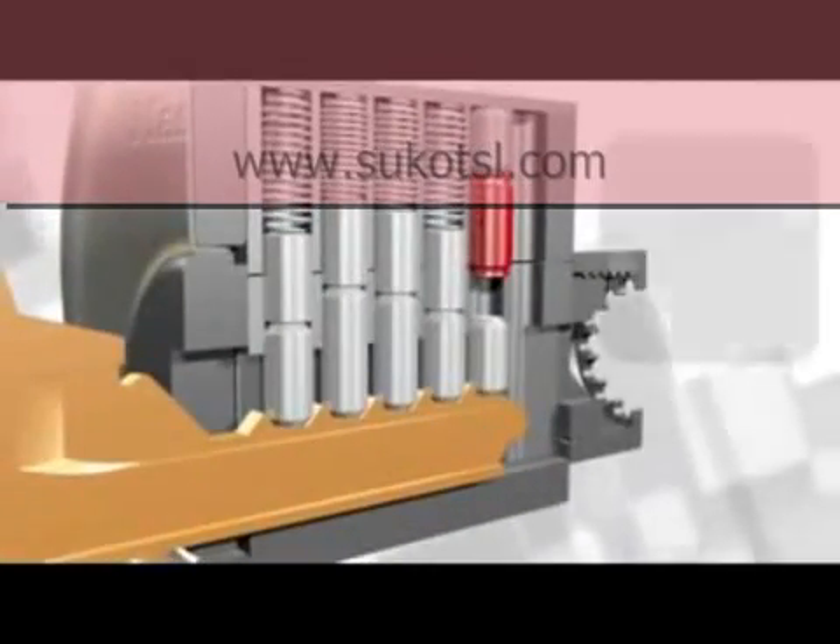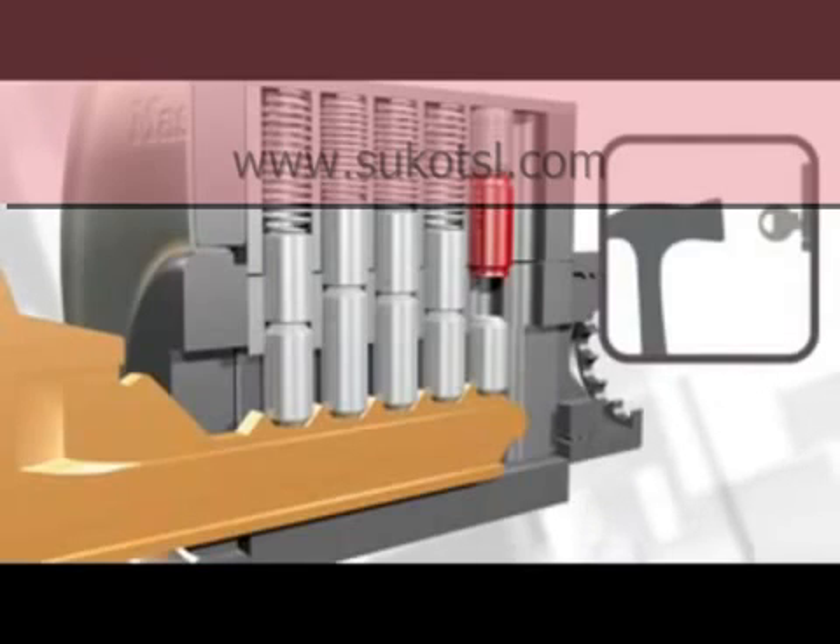In this sequence, showing Master Lock's new door hardware bump stop cylinder, note that the new pin isn't moved in the bump process.